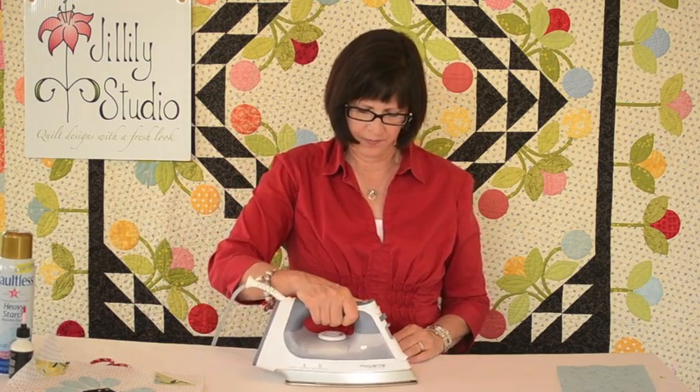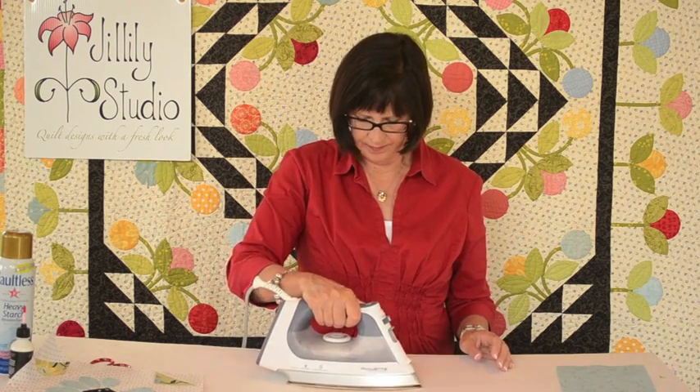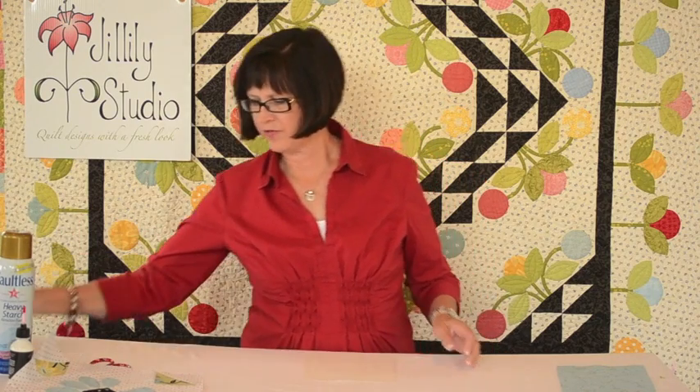We start with making a template, and to make a template I use freezer paper and I use four layers. So I take four sheets of freezer paper, put them all on my ironing surface with the shiny side facing down, and press them together with a hot iron. Now they're going to stick to your ironing surface and then you can just pull it right off. The papers are fused together and I cut my template out of this. I like using four layers of freezer paper because that gives you a nice heavy material.